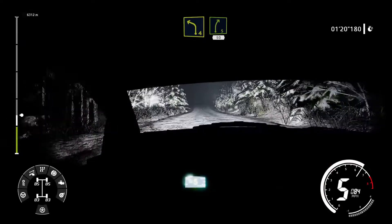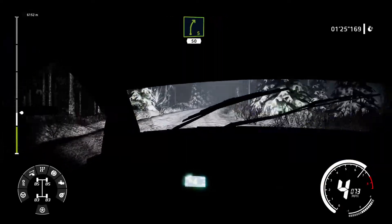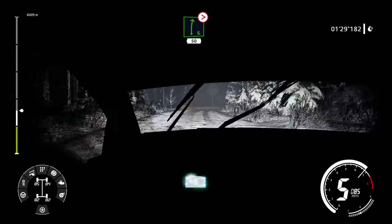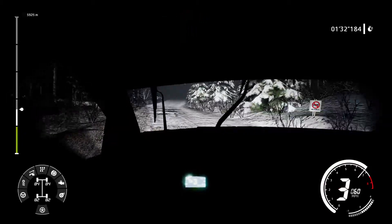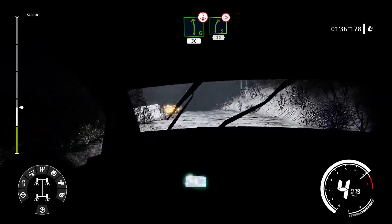Left 4 short and right 5, 50. Caution right 6 tightens 50. Caution right 6 tightens 3, 50. Left 6 over crest 30. Right 5 caution tightens 3, 30.